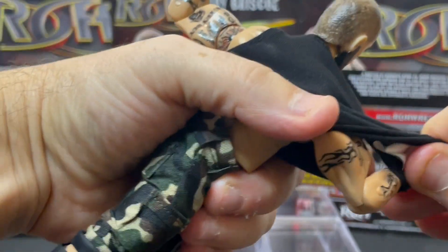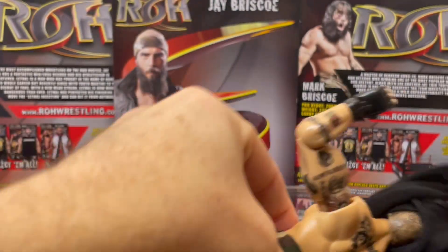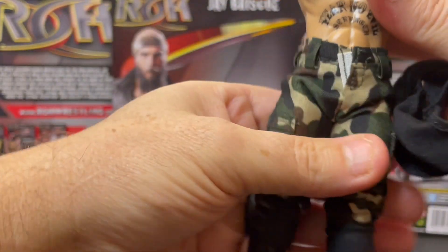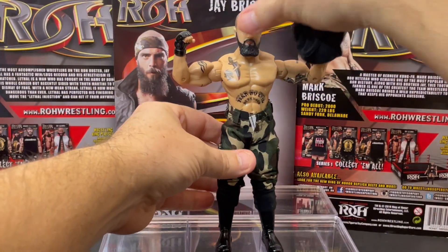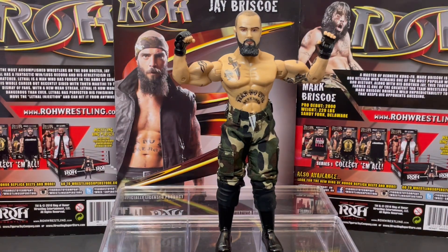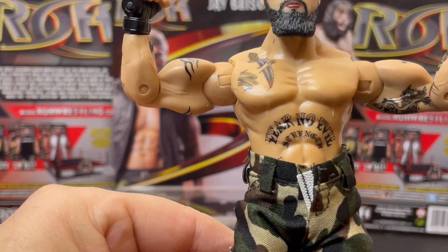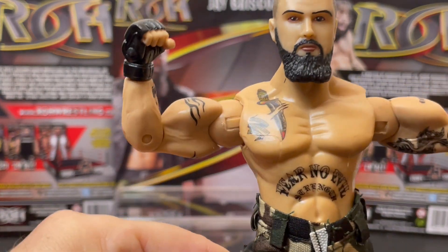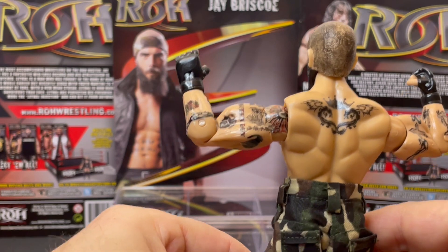Of course, I will not be selling this figure. Unfortunately you can try our eBay store, but this one will not be in there for sale. I'll be holding on — I'm working on a Ring of Honor figure toy collection. There we go, a little bit difficult to get off. But there you have Jay Briscoe — 'Fear No Evil.' He's got some of his tattoos on there, some details there from Figures Toy Company.